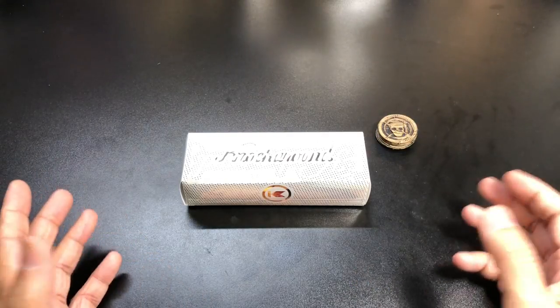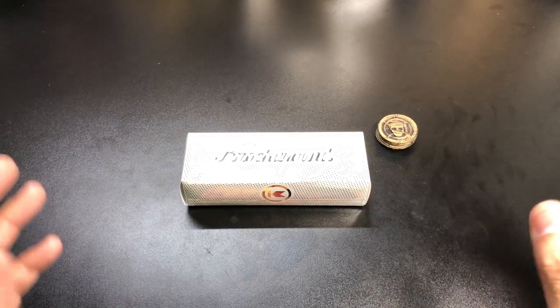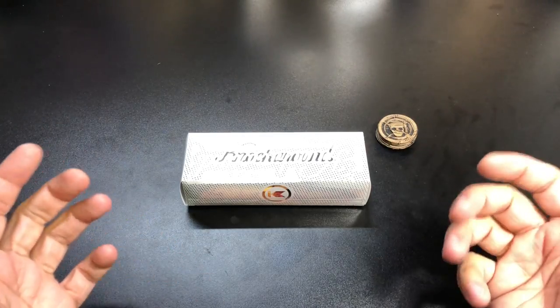So I got an email letting me know they were releasing these, and the next day I jumped on and went ahead and purchased them. I'm really glad I did because they are a limited edition of 300 and they sold out very very quickly. This particular model is called the ARG because it's supposed to have a pirate theme.